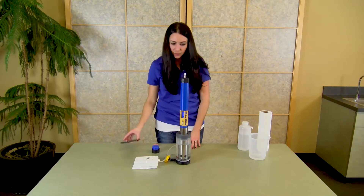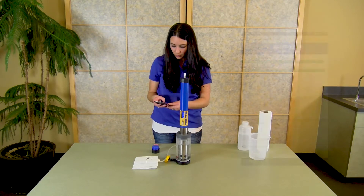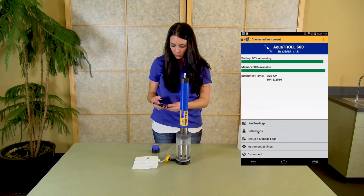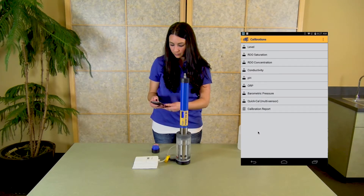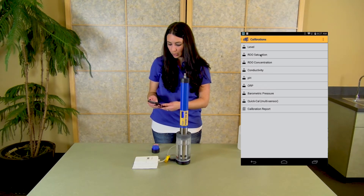Once you have the sensor set up, you will go into the app and connect the instrument. From the connected instrument screen, you will click on calibrations, then RDO saturation, and from here you can pick a one-point or a two-point calibration.